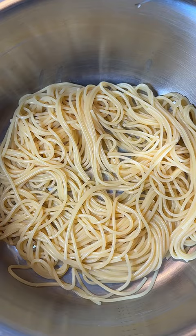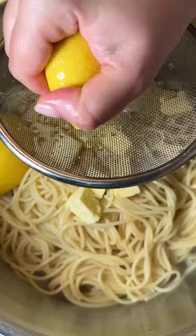Transfer it into a separate pot and add a little bit of that liquid gold. Add butter, squeeze lemons and then toss the rest of the lemons inside. Stir it until you have a beautiful buttery lemon sauce. Serve with parmigiano reggiano.